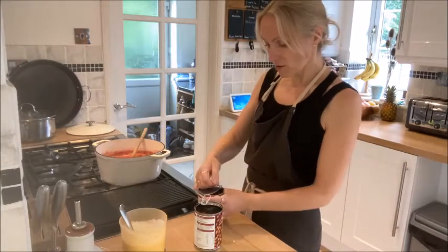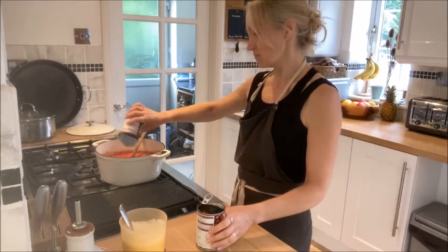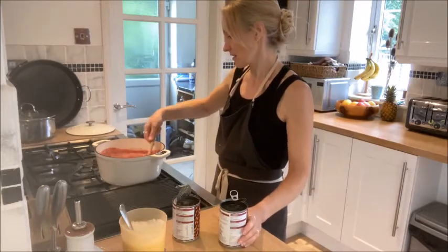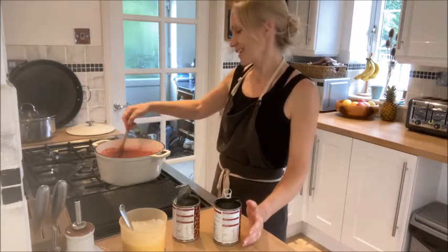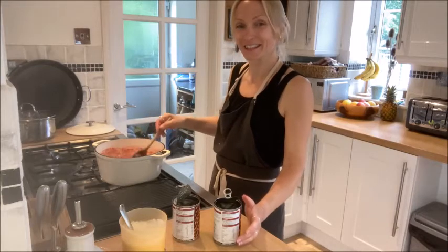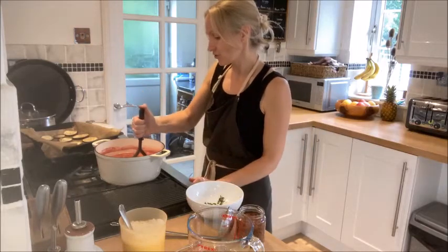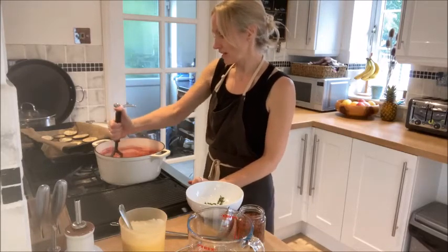Now I'm going to add the borlotti beans. The sauce has been simmering for about 10 minutes and it's definitely lost some of the liquid. Like so many dishes on this diet, you've got to appreciate the good food you're putting inside your body — we've had loads of really healthy ingredients so far. The aubergines are out of the oven now and I'm just going to mash the beans slightly to help thicken up the sauce.